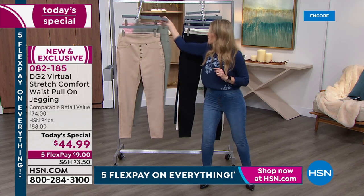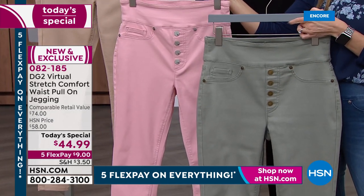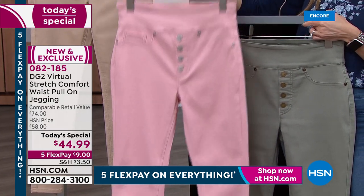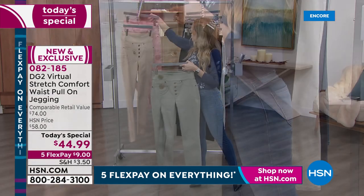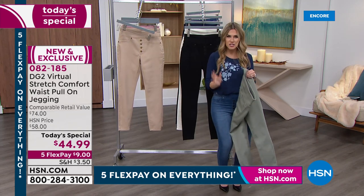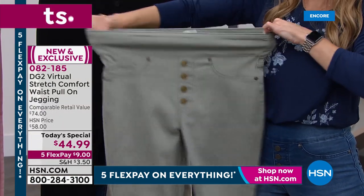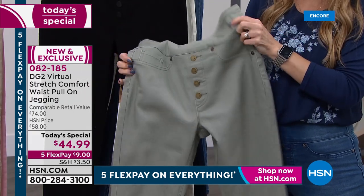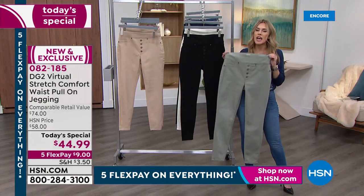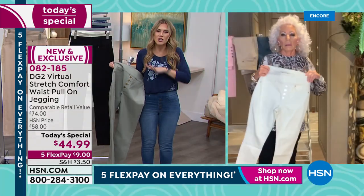If you missed it, we've got moss and blush — your fresh, beautiful spring colors. Imagine the blush with a cable knit ivory sweater. This is why Virtual Stretch has nearly 9,000 perfect five-star reviews: because it moves with you, breathes with you, and gives you the best figure. Diane, I love that you celebrate every woman's body and shape. No longer do you have to fight with your denim to feel like you can look good. Everybody looks good in DG2.